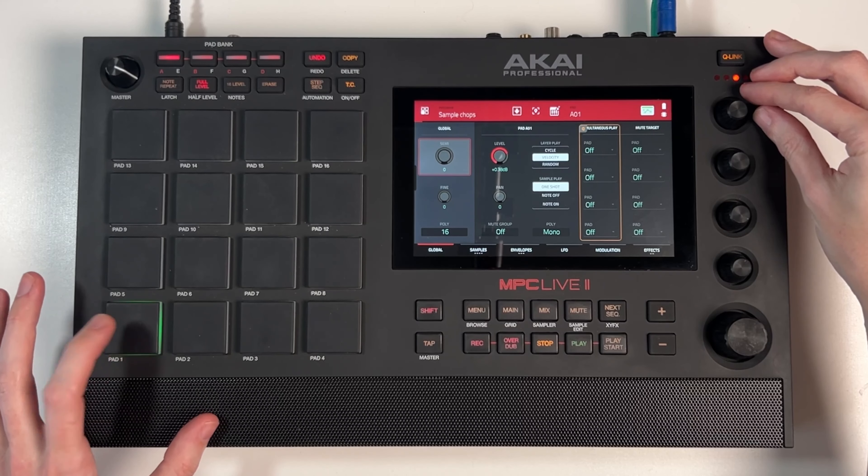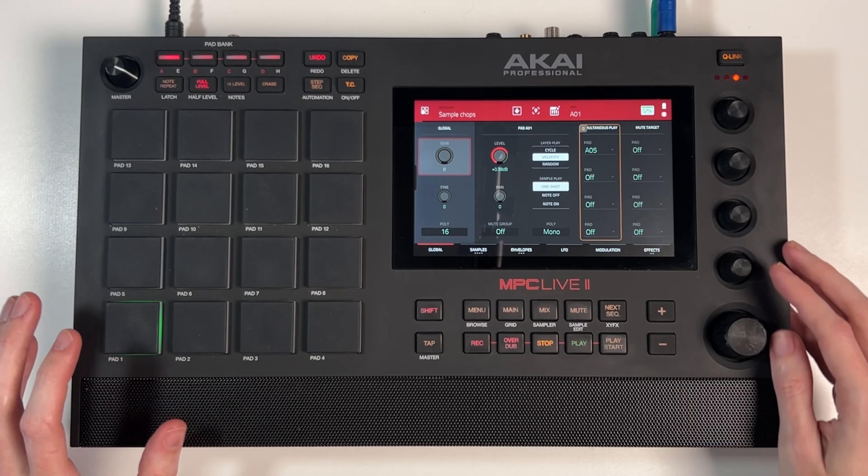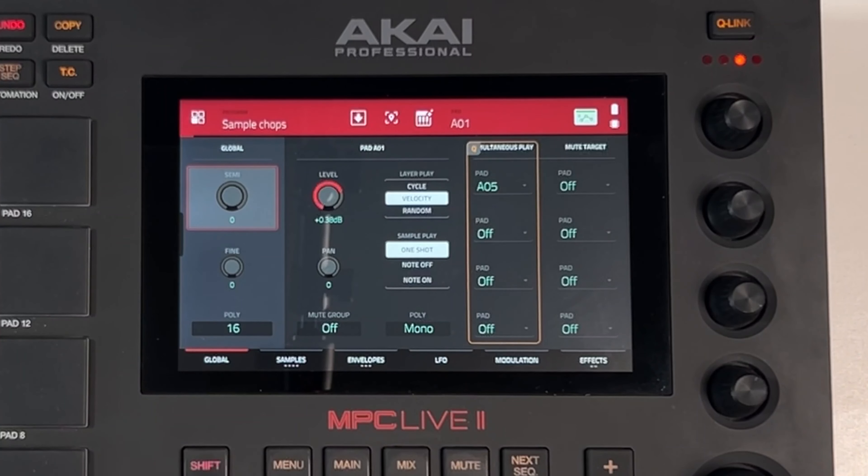Now if we play that you can hear both of those are triggering at the same time. If I turn that off again you can hear it sounds a bit weak. If I put it back on we get a lot more oomph behind this kick - that sounds so much better already.